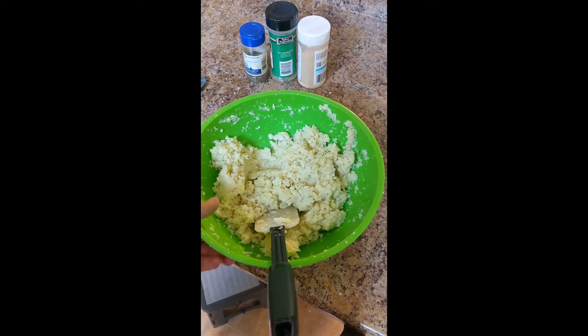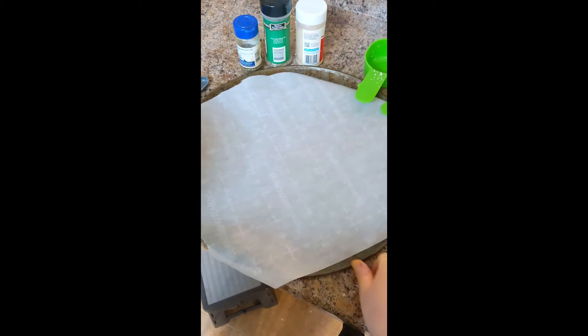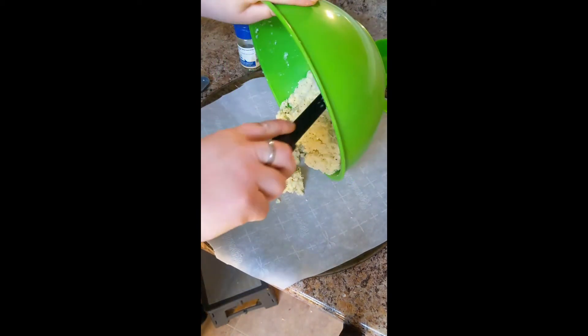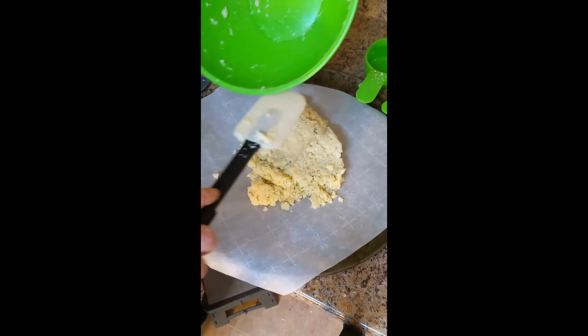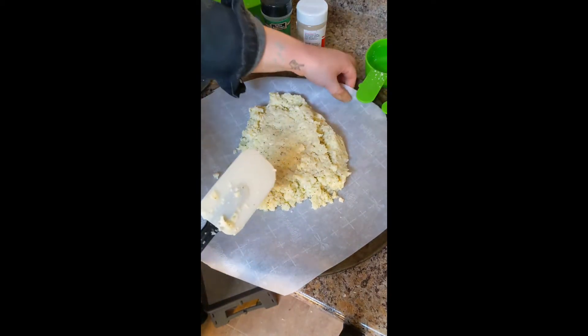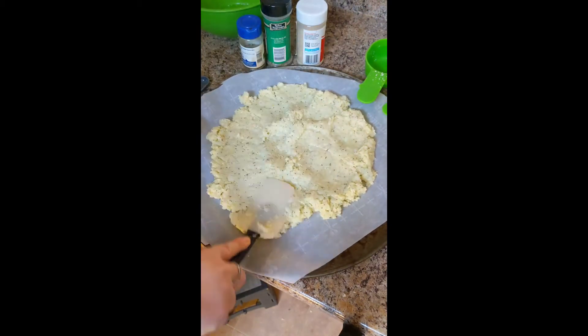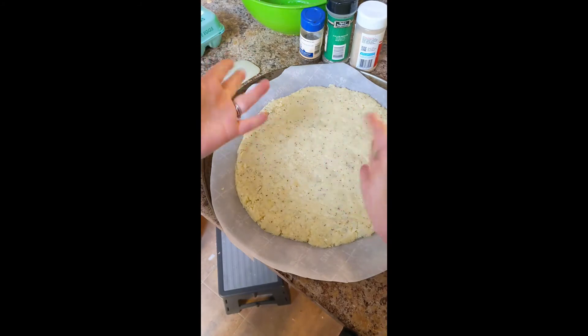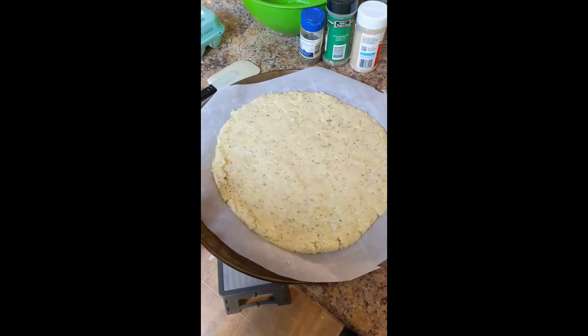Now we're going to mix all of this together. Once it is fully combined, we move on to the construction phase. With our parchment-lined baking sheet, I'm going to dump this right out onto the center and press it down into a pizza crust shape. Ta-da! We now have a beautiful pizza-shaped crust. This is going into our preheated oven at 425 degrees for 10 to 15 minutes — just keep an eye on it, making sure it gets a little golden but not brown around the edges.